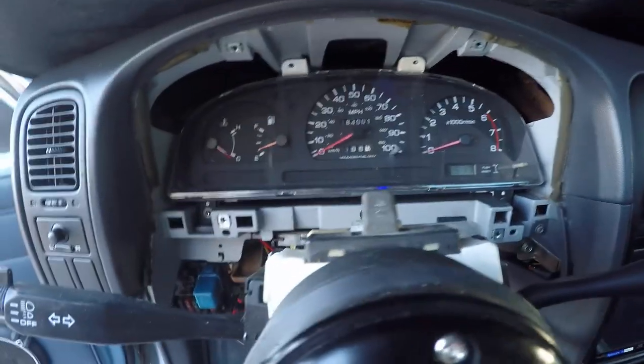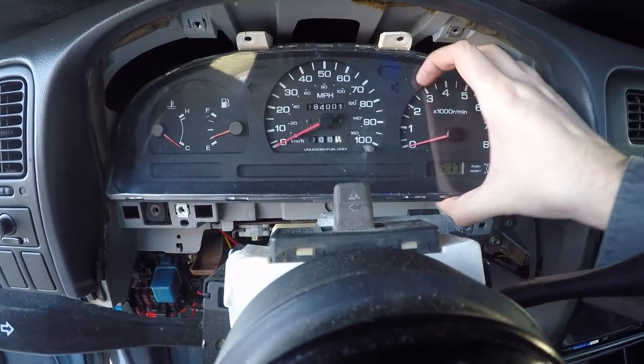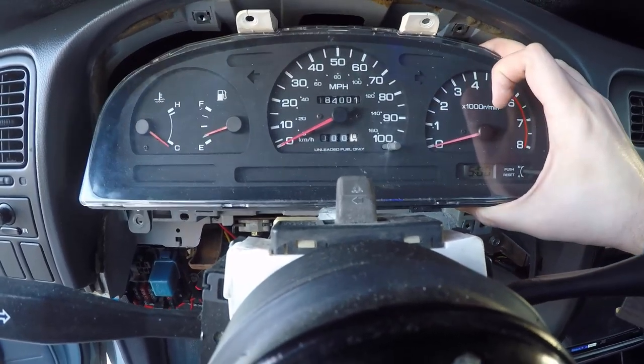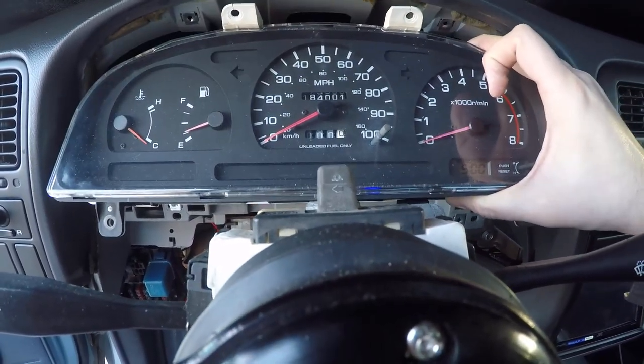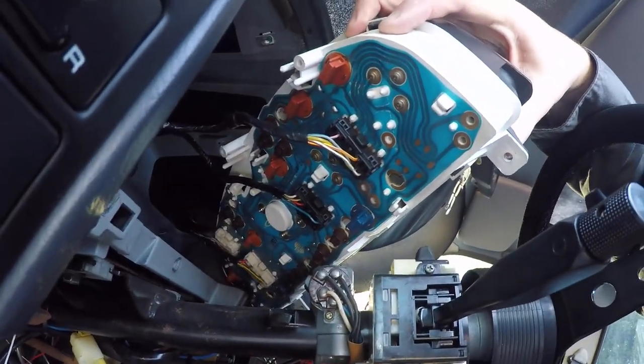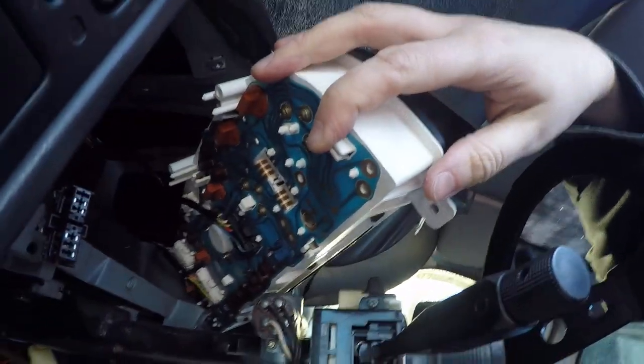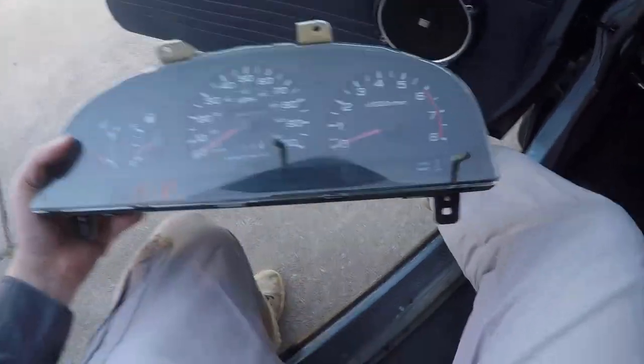Lost a screw but those bolts are out, so we can pull this cluster. On the back side there are four plugs — squeeze on the sides of them and they pop out. Make sure you get all of those out and the cluster is now out. Tach on the right side there.